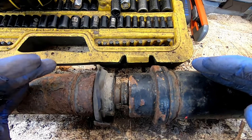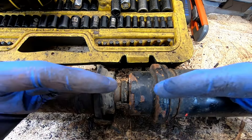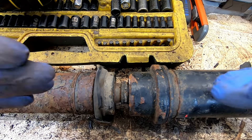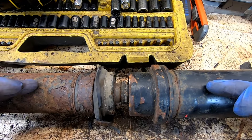As always, when we work on a driveshaft, what you want to do is mark it up. This is a balanced unit, so when it comes back together, it needs to come back in the exact same spot that it was, or you risk having it misaligned and introducing some vibration into your drivetrain. So let's mark it up now before we start taking it apart.